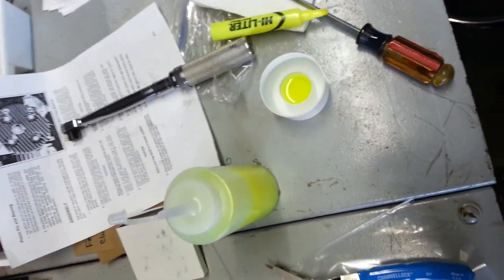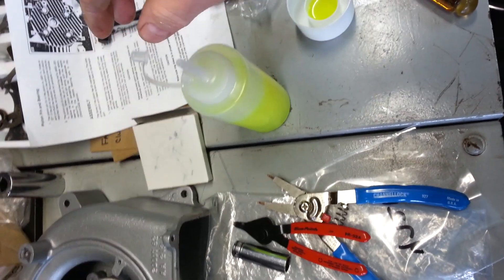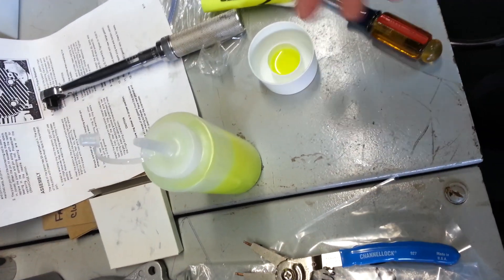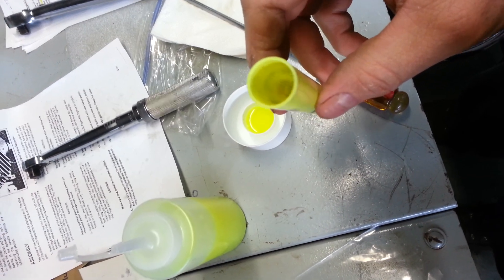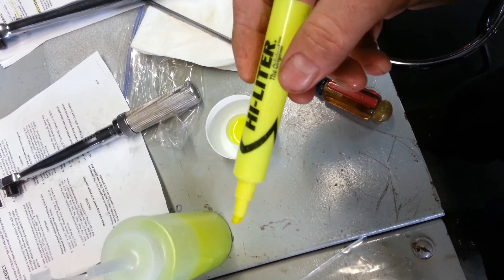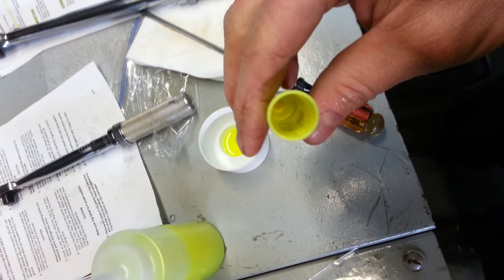I made my own homemade fluorescent leak detection. They do sell the actual dye, but for guys who want to do everything on their own, here's what I did. I took a highlighter — UV fluorescent highlighters are a very common, readily available source of UV dye.